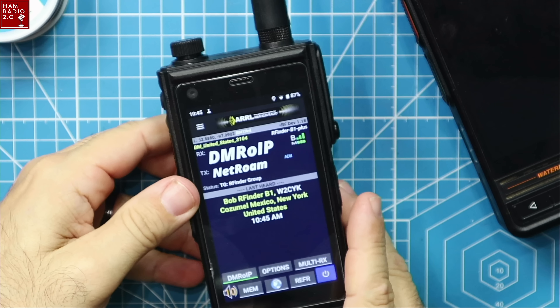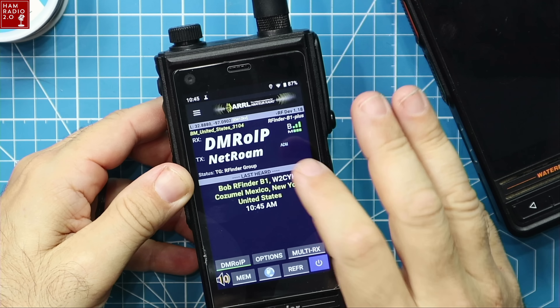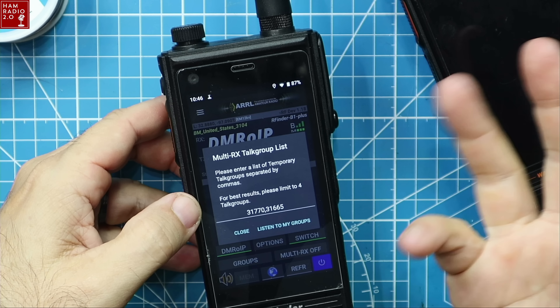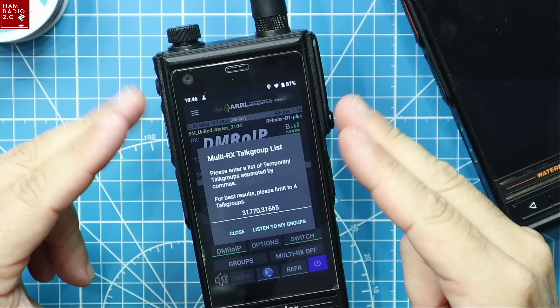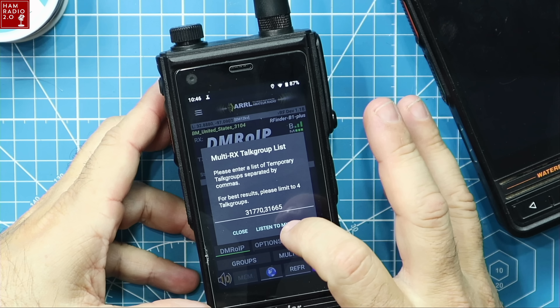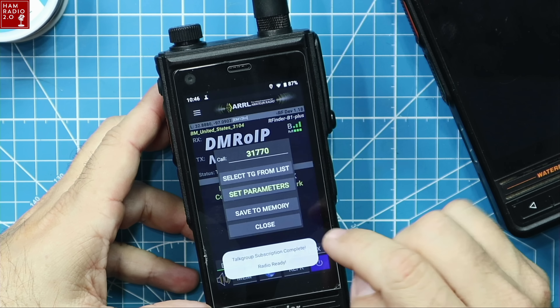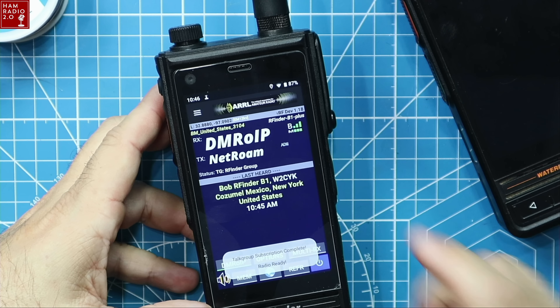This is over IP with no hotspot except for the one built into the RFinder device. Multi-RX, since you're not on RF, means you're not monitoring a repeater — you can go in and set the groups you want to monitor. It's the promiscuous mode of DMR over IP. Turn multi-RX off and now we're just listening to 31770.